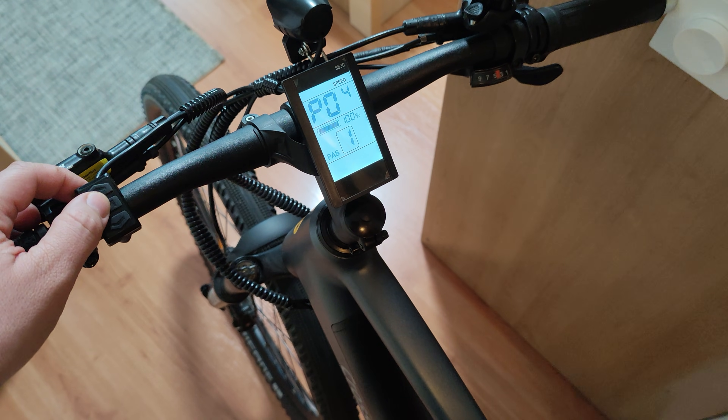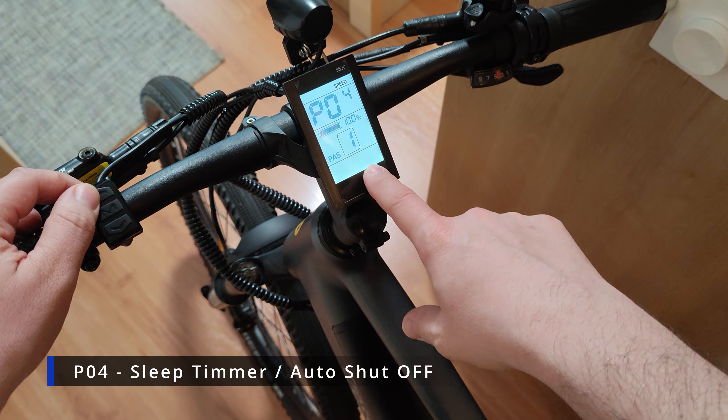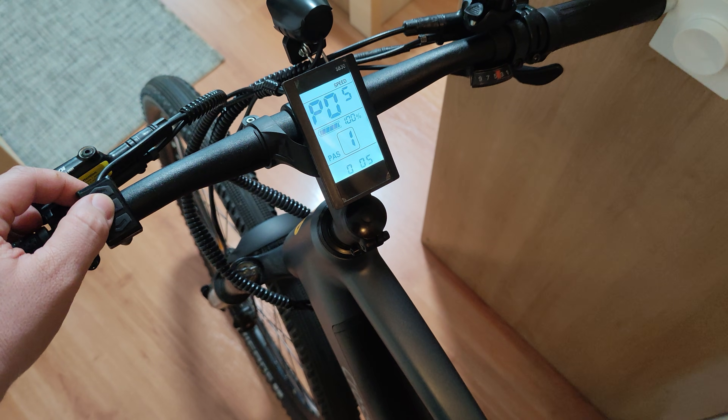Then we have P04, which is the sleep timer. When you leave the bike unattended and it's turned on, in 10 minutes it's going to shut off. You can change that of course.